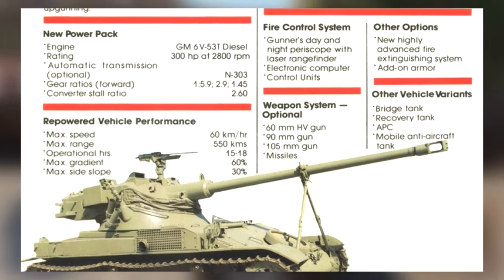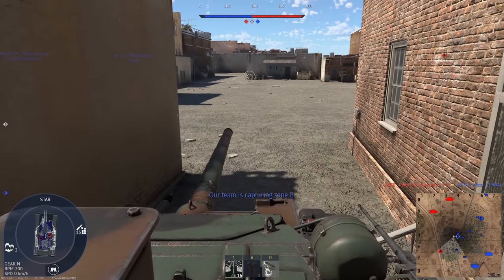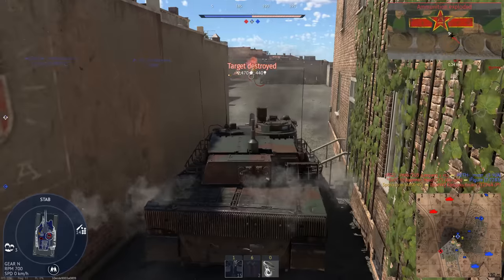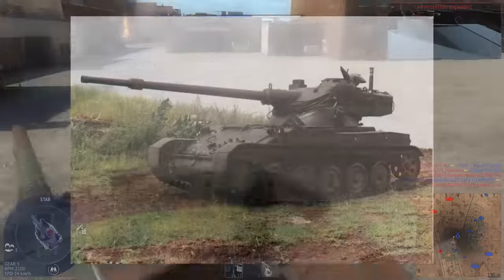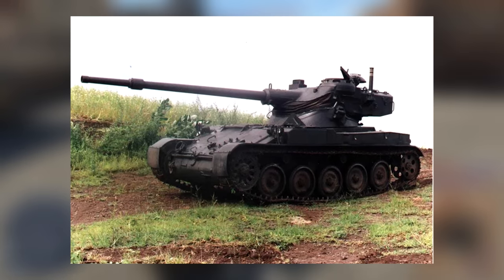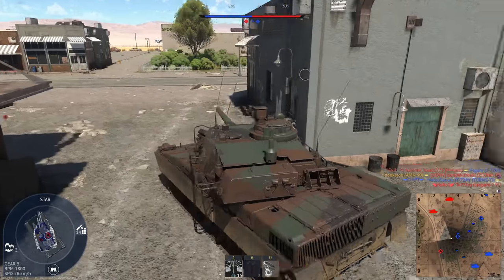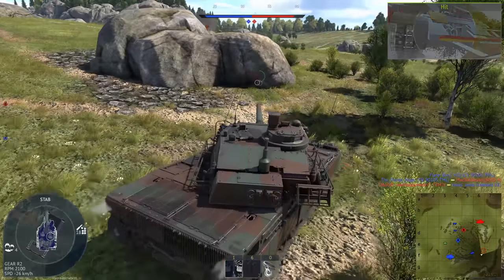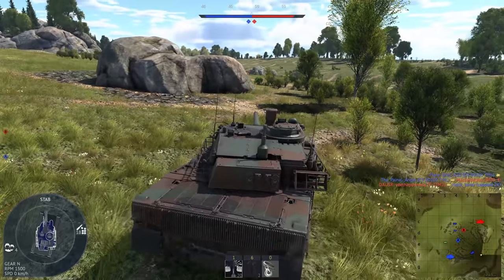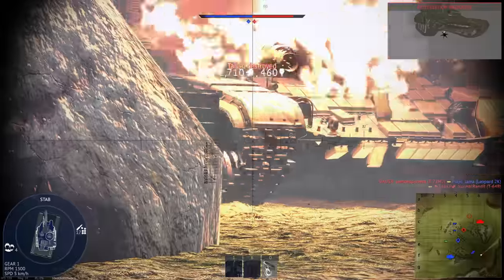Large improvements were made to the fire control systems as well, but the biggest change was to the tank's armament. Many options were available, with 60mm, 90mm, and 105mm cannons being offered. We're going to be focusing on the 60mm version, because that one was certainly built. I know the 60mm kind of sucks in War Thunder, but I think it could still be fun. It likely has a pretty decent autoloader, and the other improvements to the vehicle would likely make it pretty decent. Even if it turned out not to be an amazing tank, it would still provide more options for lineups.